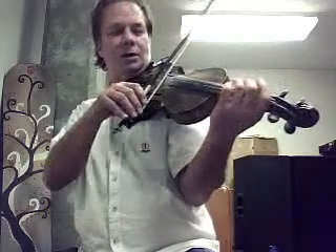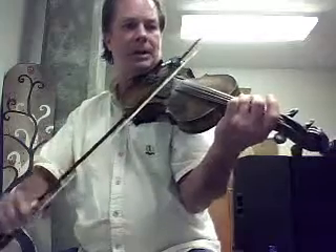Here's the two — the drone above it. And the same bowing, the same two strings. So you can just go.